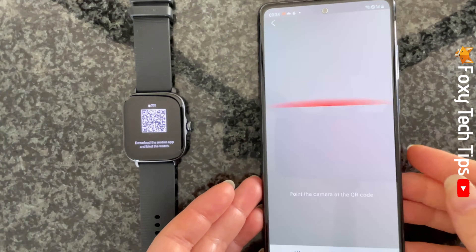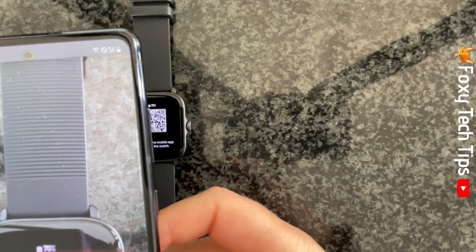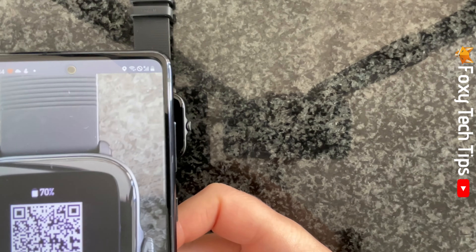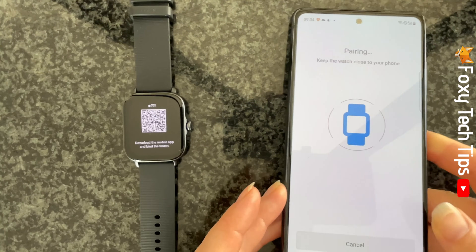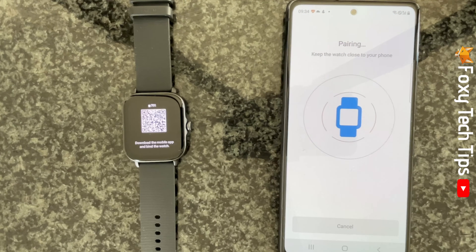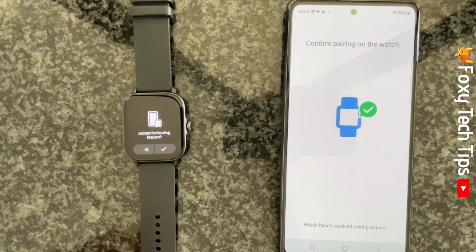Your phone's camera will automatically open. Point the camera at the QR code on your watch. When the QR code successfully scans, you will see the pairing screen. Tap the tick on your watch screen to accept the pairing request.